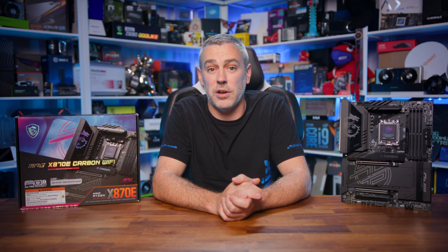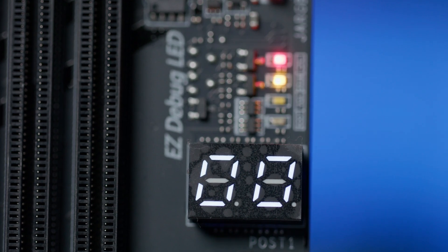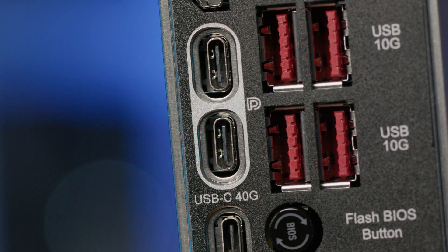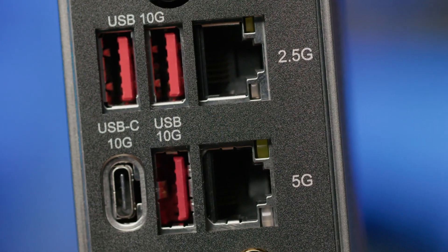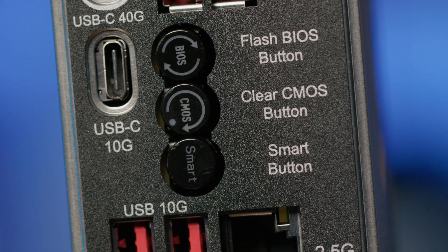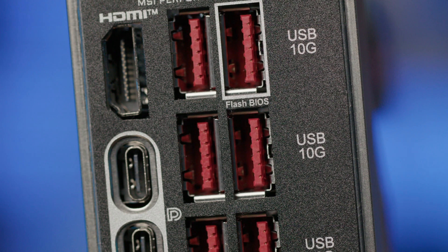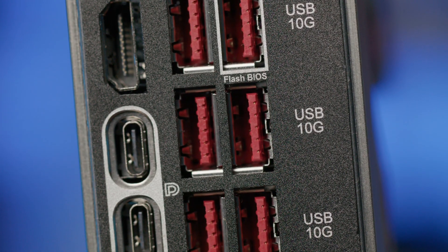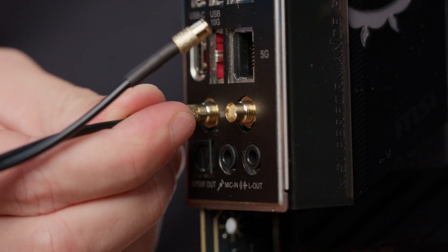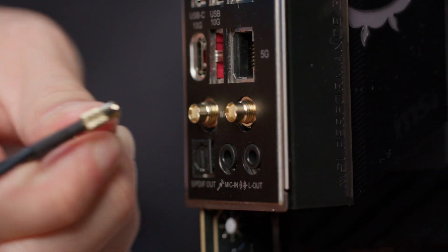Being a Carbon board, there are great troubleshooting features including an easy debug LED showing which part of the boot process you're at, and a Digi Debug LED for error codes. Around the back you get USB 4 Type-C, both 2.5GB and 5GB LAN, Wi-Fi 7, three control buttons for BIOS flashing, CMOS, and a programmable smart button configurable in the BIOS. MSI has also gone hard with USB ports — all at least 10Gbps, ranging between Type-A and Type-C. Wi-Fi antennas attach via new easy connectors.